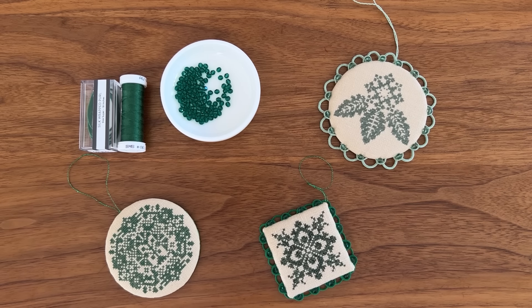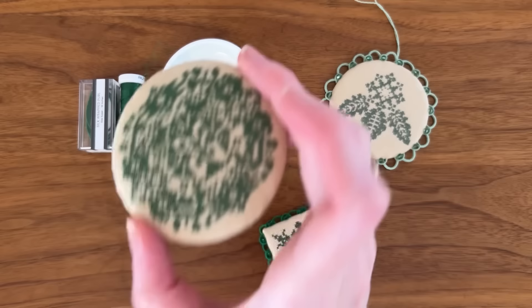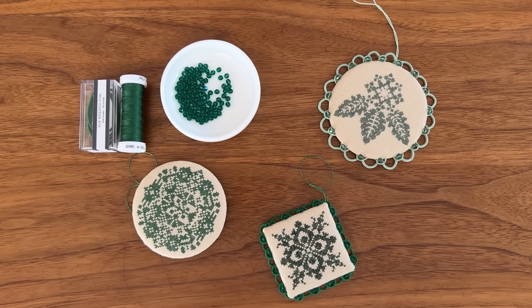Hi, I'm Katie and this is my tutorial for my sparkling silk wrapped pearl edging, as seen on a few of my examples here. For this tutorial you are going to need a finished ornament that's been fully finished and is ready to have an edging applied to it, as seen here.